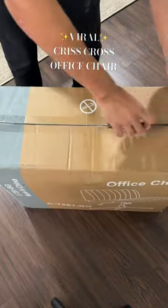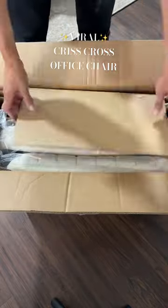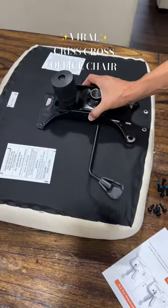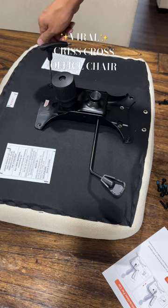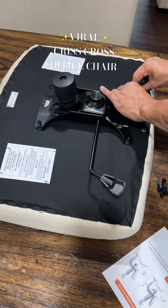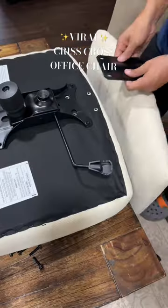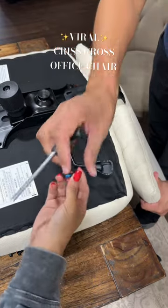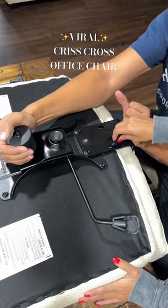The chair is here guys and I was so excited. I also felt like it was my lucky day because Vlad was home, so I asked him to help me put it together and of course he said yes. We put this together in less than six minutes and it was super easy, so even if you don't have someone to help you, you could totally do this yourself without a problem.